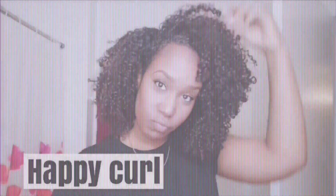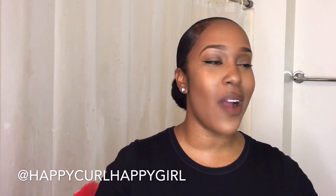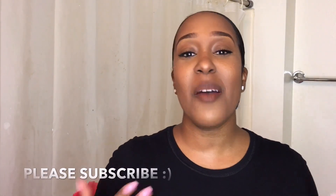Hey y'all, welcome back to my channel! I hope you guys can hear me — I have this fan going because it's hot up in here with these lights. If you've been following me on Instagram, I hope you are! If not, go ahead and follow me at Happy Girl Happy Girl. I post funny stuff, hair stuff, products, selfies — all that good stuff. Make sure you are subscribed to this channel so you don't miss anything coming up.